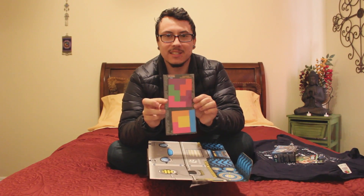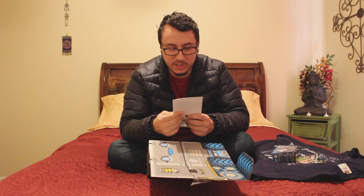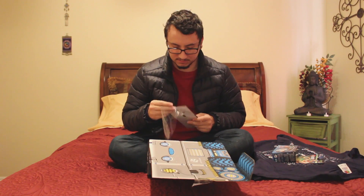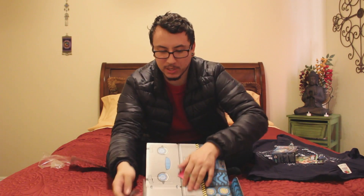Little Tetris magnets so you can put Tetris on your fridge. Let's see how they open. Shitballs — I dropped one of them already.